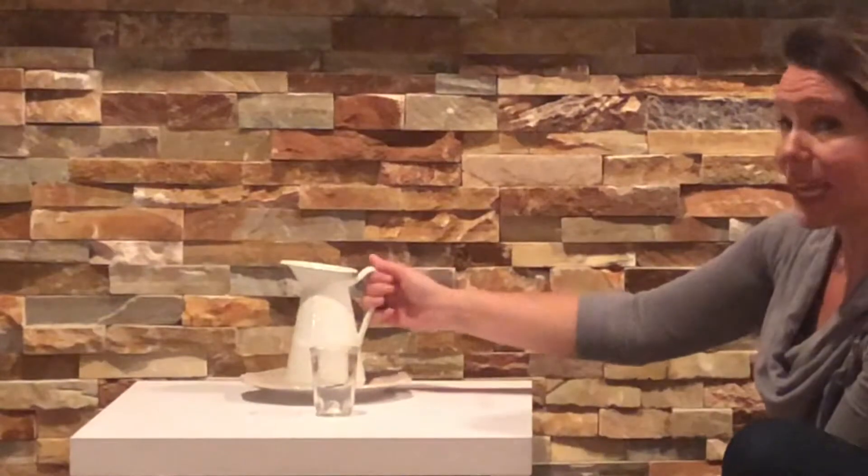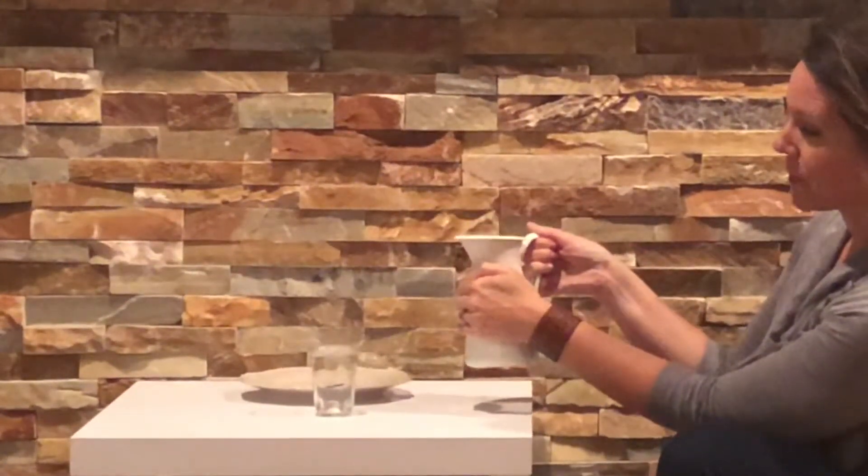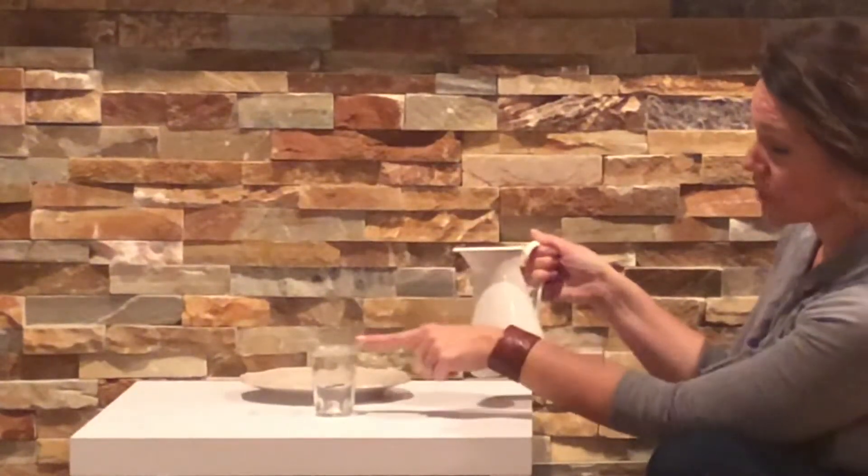When you're showing your child how to pour, always teach them to use two hands — one hand on the handle and one hand on the body of the pitcher. I always teach them to make sure they listen for the sound of the spout touching the rim of the cup.